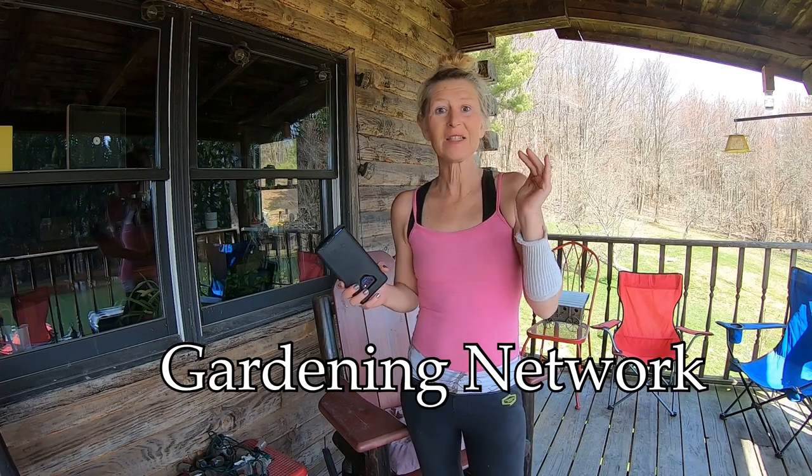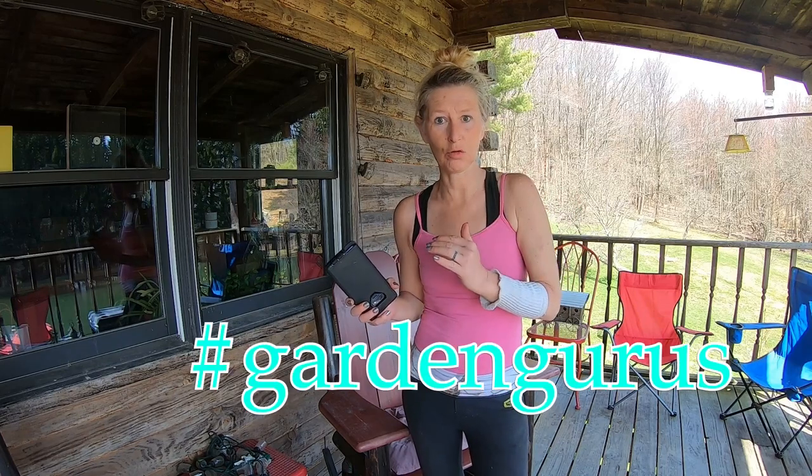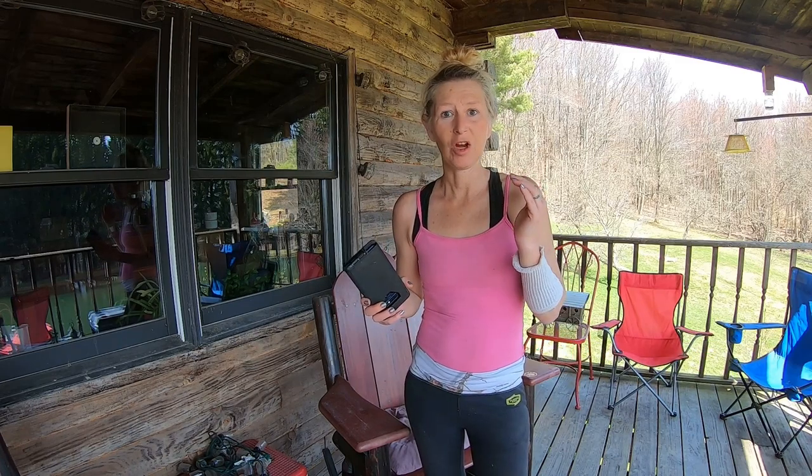Hello! What do I hear? There's a new collab out! Let's rock this out. Garden Gurus, hashtag Garden Gurus. For our section here in Western New York, or in all of New York, it is hashtag Western New York Garden Club.